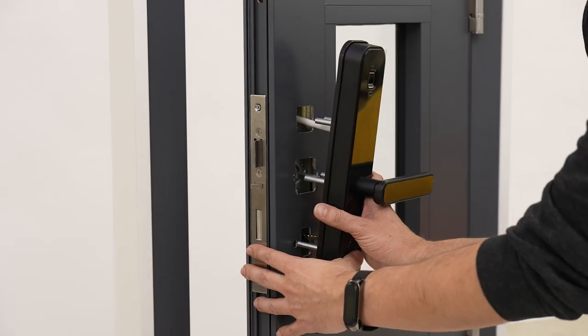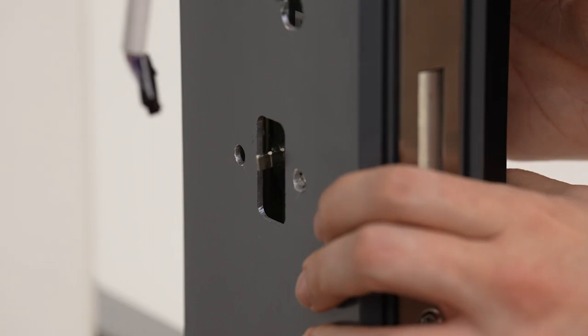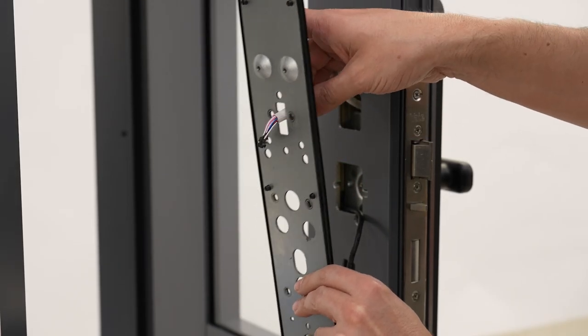Now fit the keypad onto the door, ensuring that the tail bar is vertical. Then fit the mounting plate on the inside of the door to hold the external keypad in place.